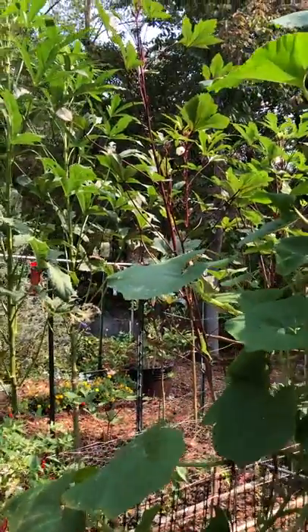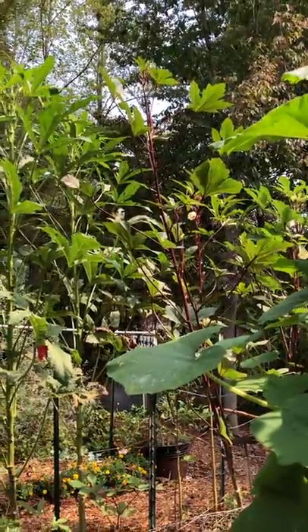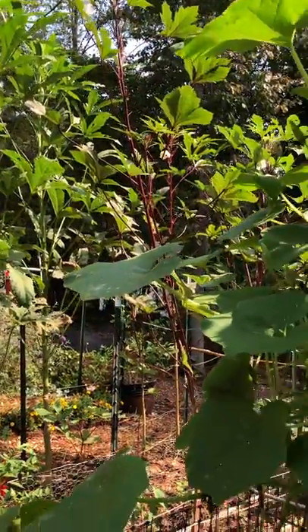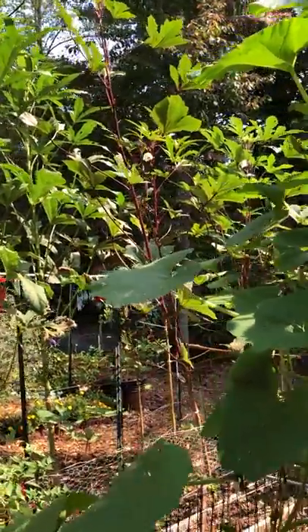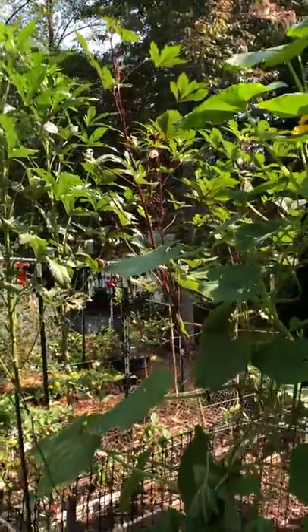I was just noticing the burgundy okra in the background — at the top of that one there are some ready to harvest as well. It is a wonderful time of year and it's such a beautiful plant. See the flower from this side — they're so pretty.